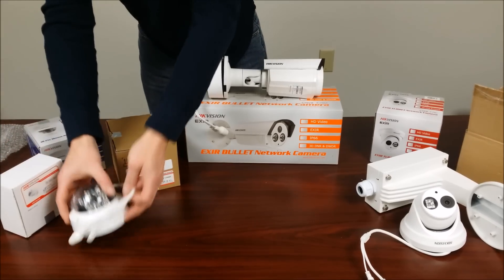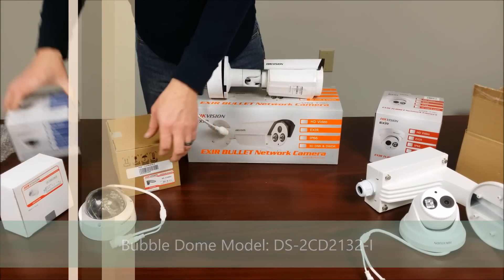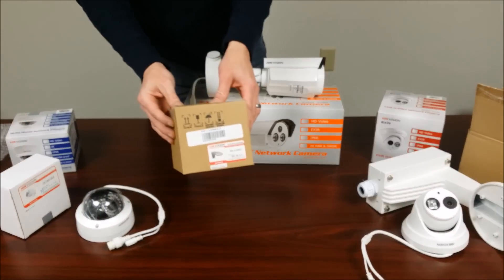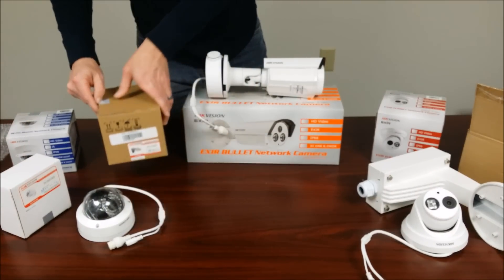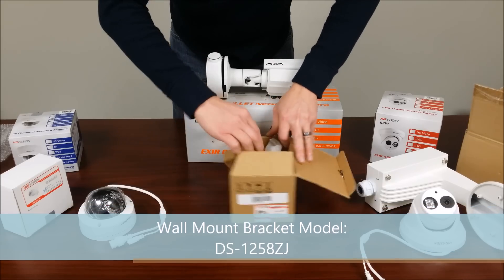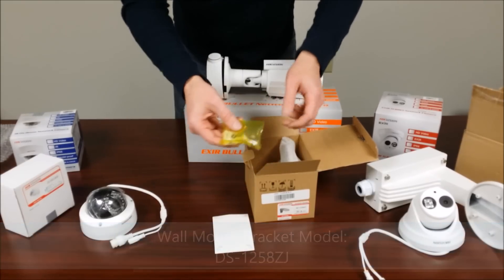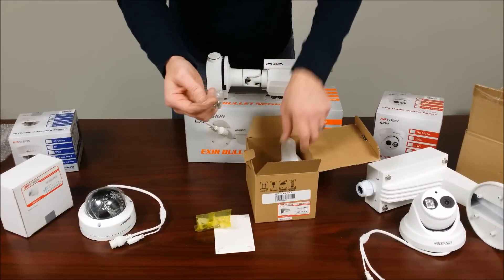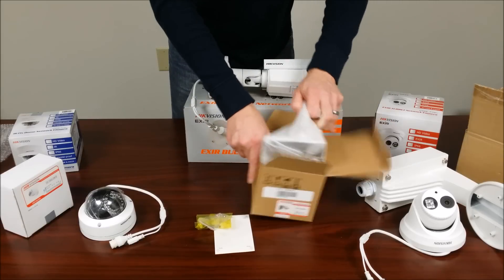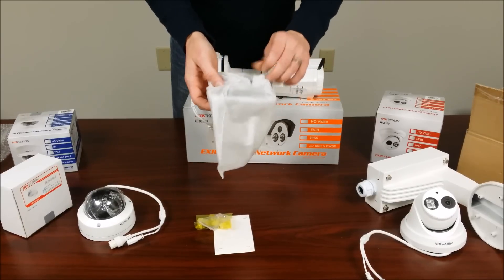And lastly we have the most common Hikvision camera out there, the Bubble Dome DS2CD2132-I. The first mount we have here is the wall mount bracket, Model DS1258ZJ. The wall mount template, mounting screws, screws to the camera, and the wall mount bracket itself.